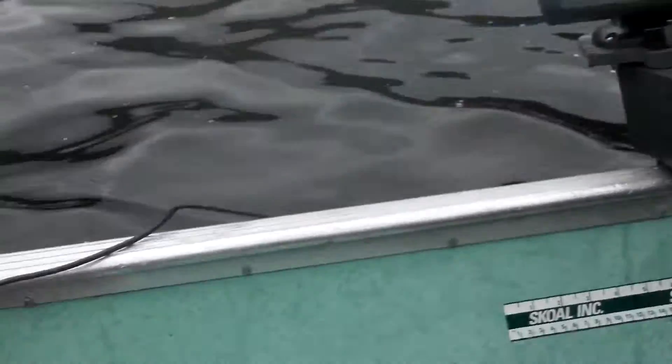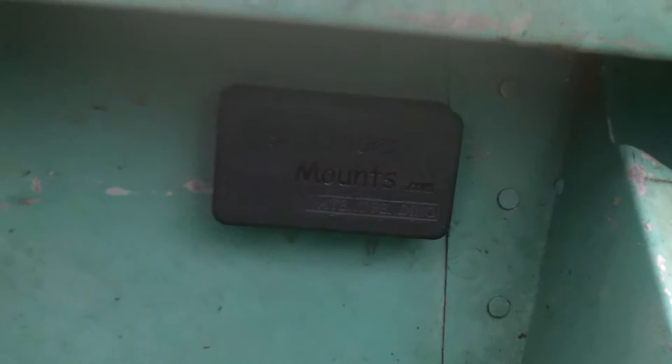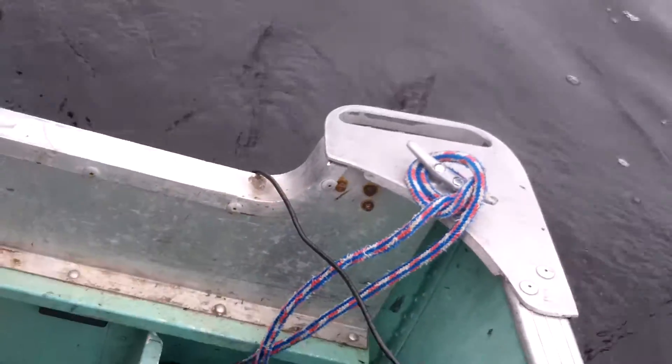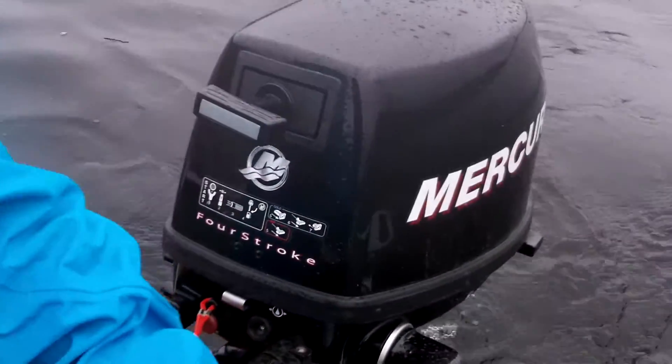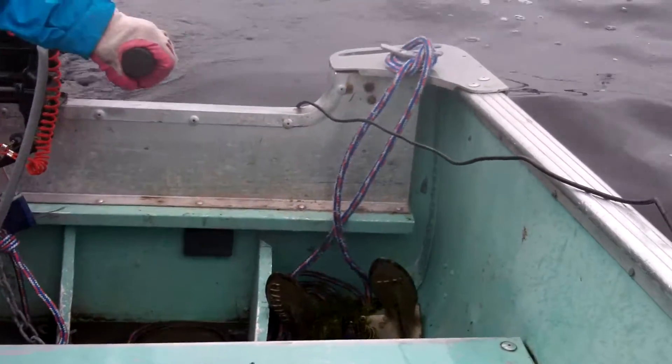Here we have the transducer on the back of the boat. This is the 10mm, not the 15mm, so it's the weaker of the magnetic transducer mounts, but it's still an awesome solution for your open hull aluminum watercraft. You can see it's very submerged here. It's a 4 horsepower Mercury 4-stroke on the boat, and it's a 12-foot aluminum open hull single wall watercraft.